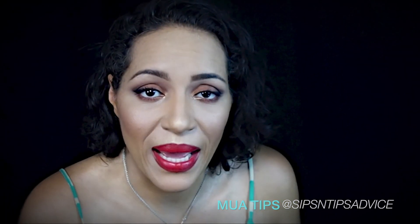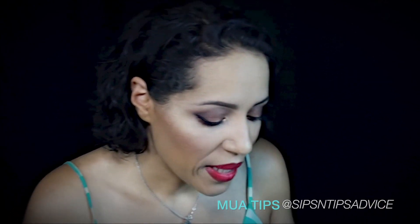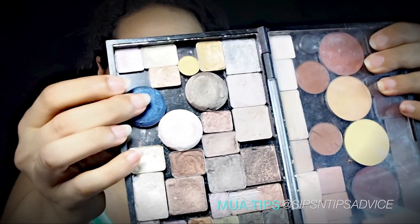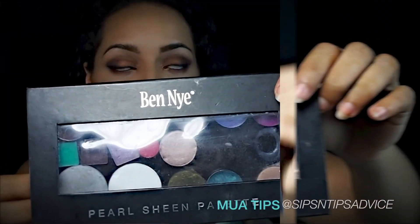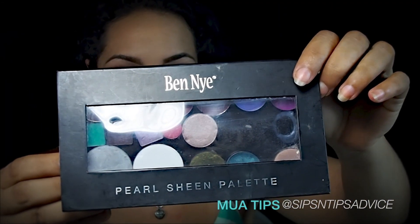My other palettes, like the Milani eyeshadows which are super super pigmented, I couldn't get them to fit in there - so this blue one here had to live in here anyway. I did have another palette that I chopped up, and I also purchased this palette from Camera Ready Cosmetics.